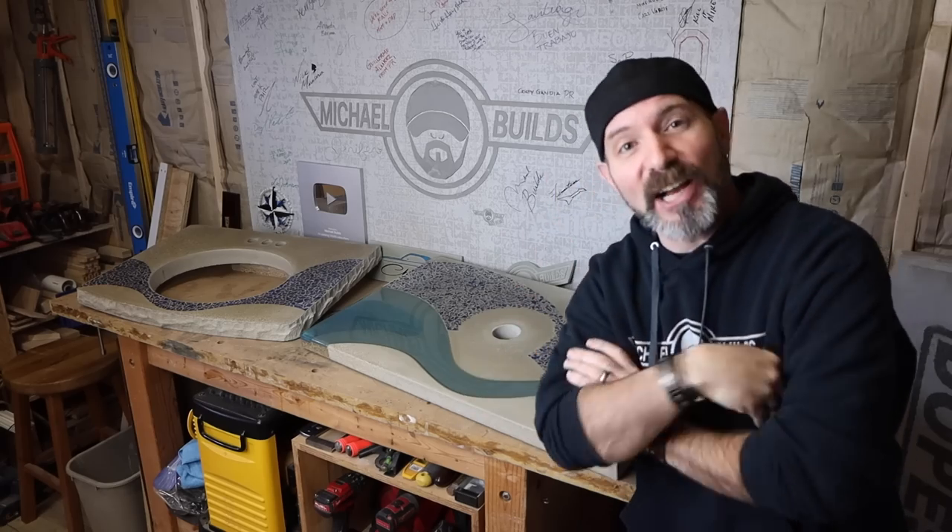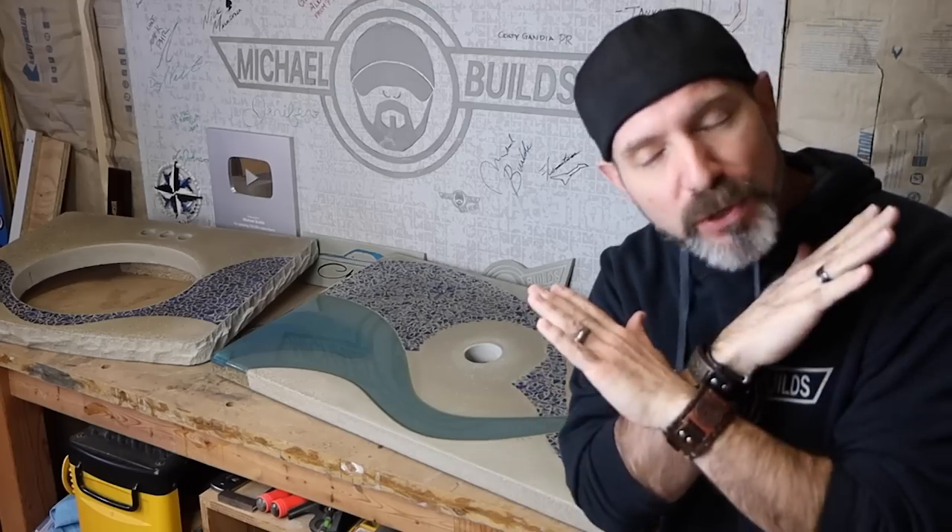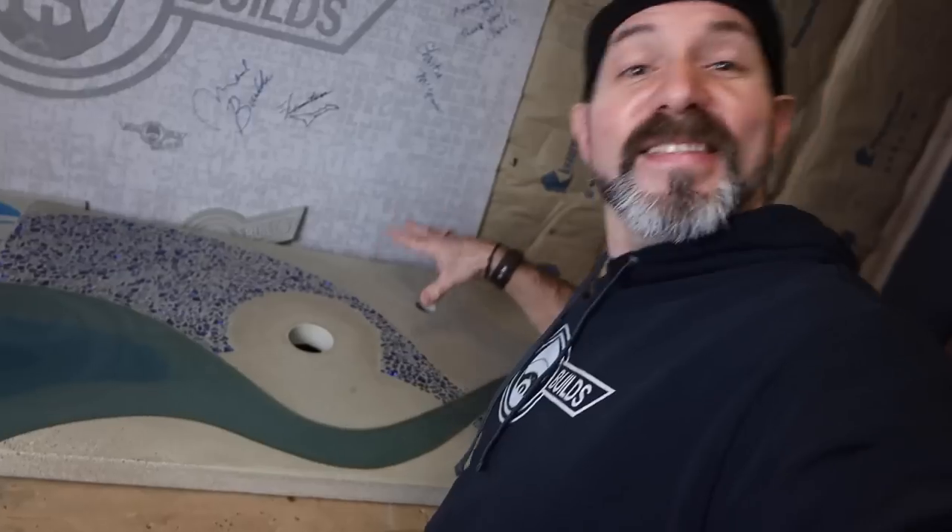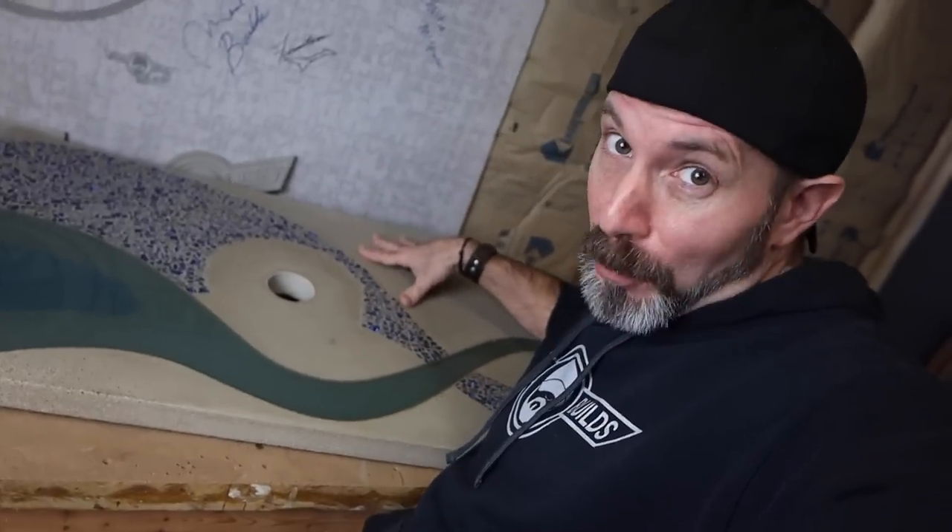Today we're making two concrete vanity tops with two completely different styles. This one has exposed aggregate, a polished top, a live edge, and an undermount sink. This one has a polished top, no exposed aggregate, square edge, epoxy, and a top mount sink. This one I've actually been commissioned to do — the only problem is I have no idea if they're going to like it or not. Let's make something cool anyway.